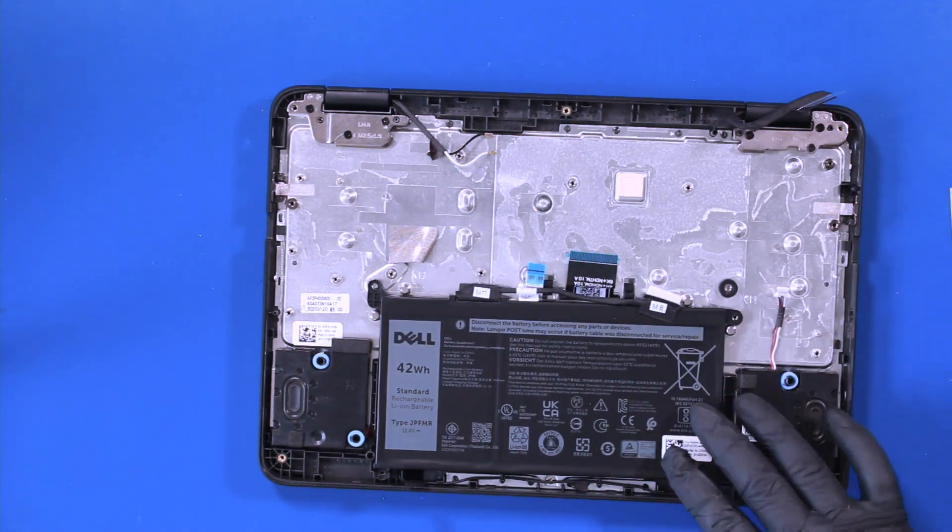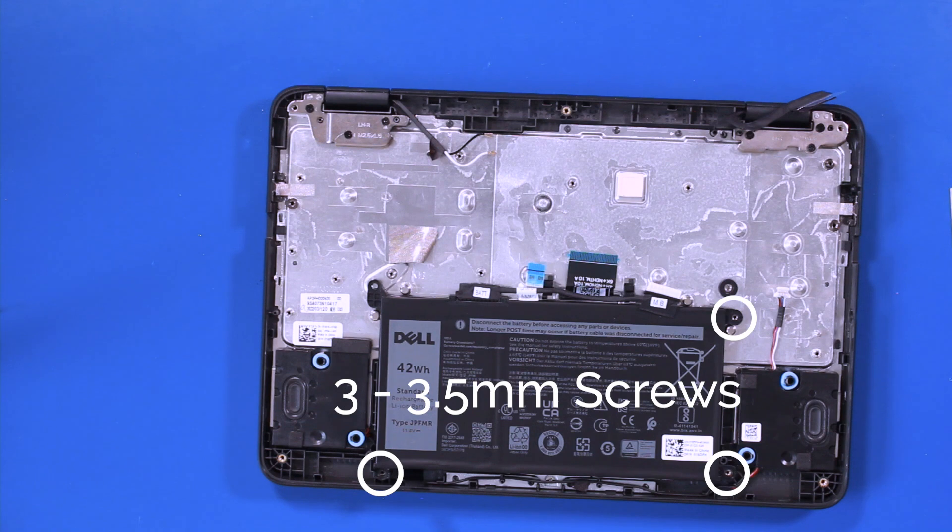Place the battery and replace the three three and a half millimeter screws.